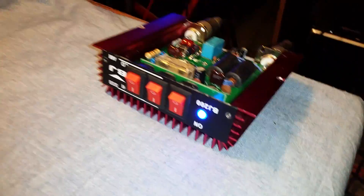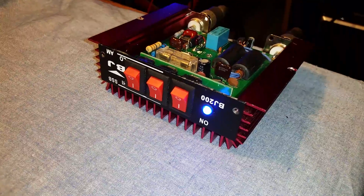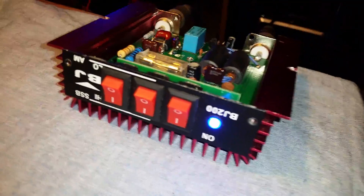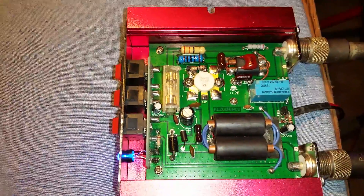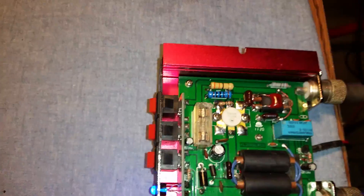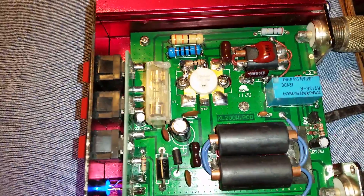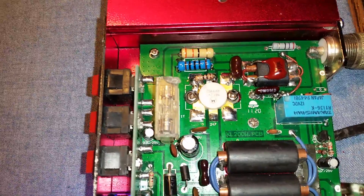We have an Aureum Italy style amplifier — I don't believe it's an actual Aureum Italy, I believe it's a knockoff — it's called a BJ200. It's a single transistor amplifier. The transistor is an MRF247. I've looked them up and it's saying it's a two-meter transistor, but all of these units use them, so I guess the transistor can be used for HF too, though it is by far not a powerhouse.